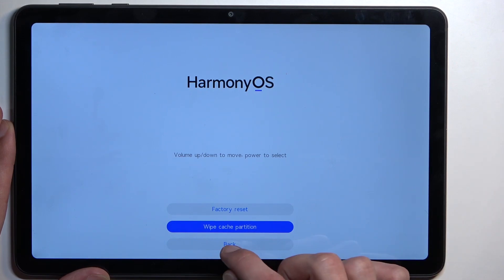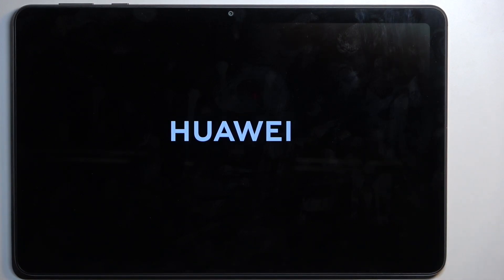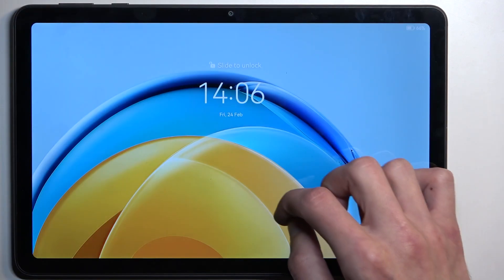As you can see, it's already finished. So we're going to now select back, restart. And this will now bring us back to our Harmony OS. And there we are.